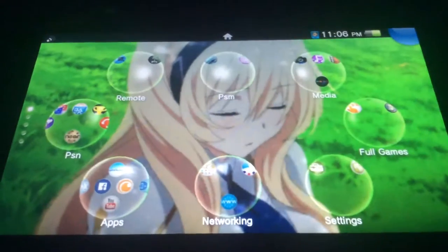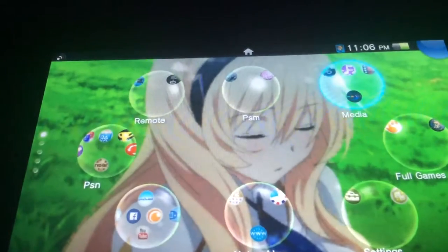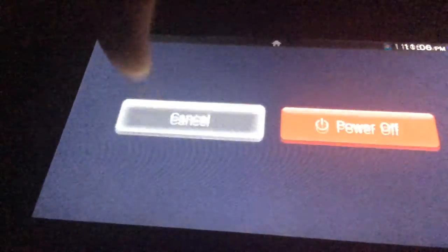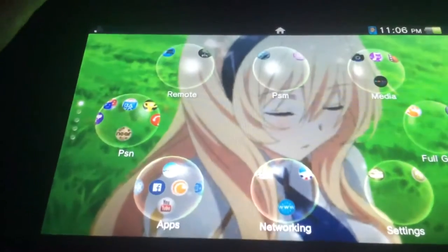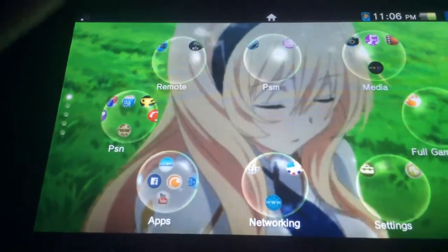Hey, and welcome to some things you might not know about your PS Vita system. This isn't the obvious stuff, like holding a button to bring up a secret menu or turn off your reader. This is actually things you might not know.